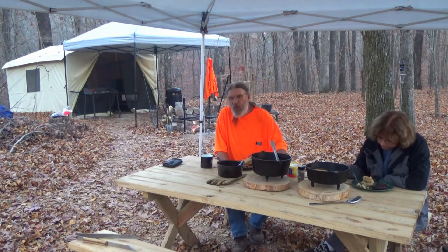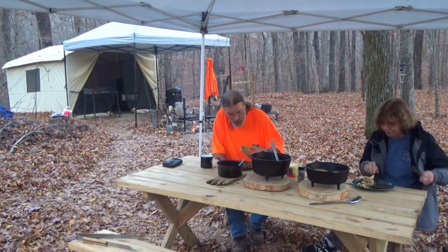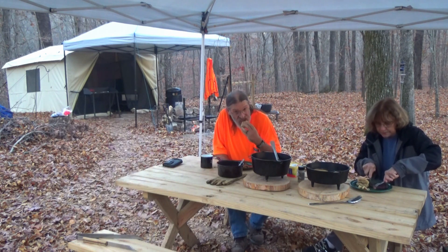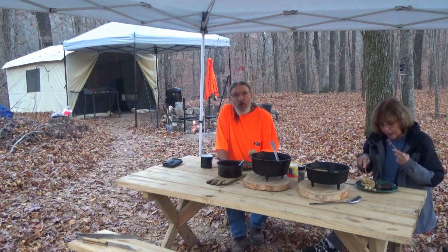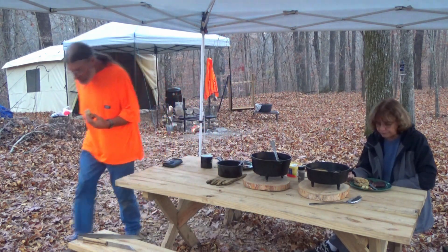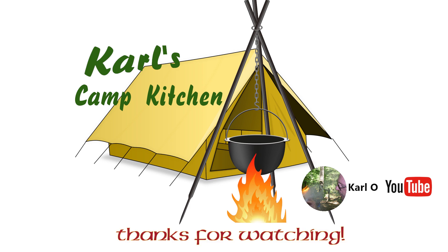I love that flame-sear on a steak — it's really good. Steak juices are good on the dinner roll too. Well, thank you for hanging out with us this afternoon. Really appreciate it. We'll see you next time.